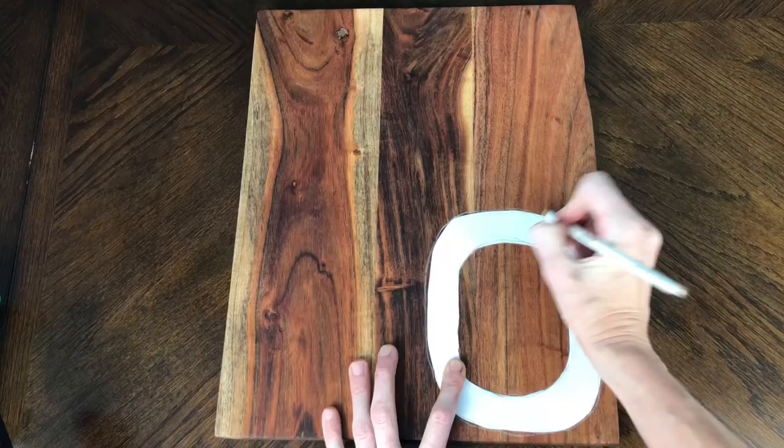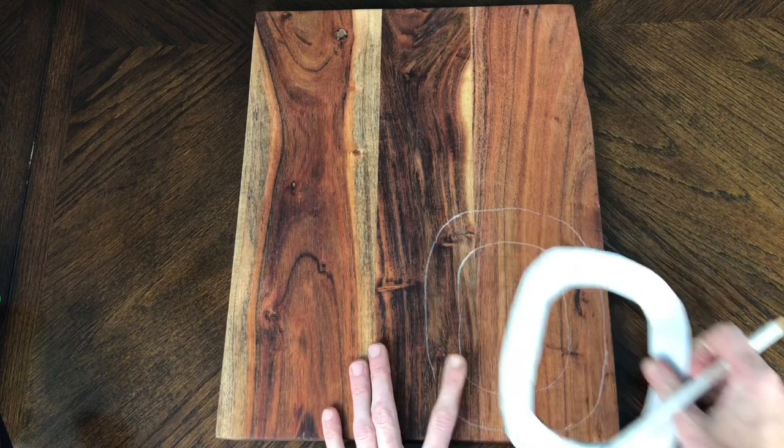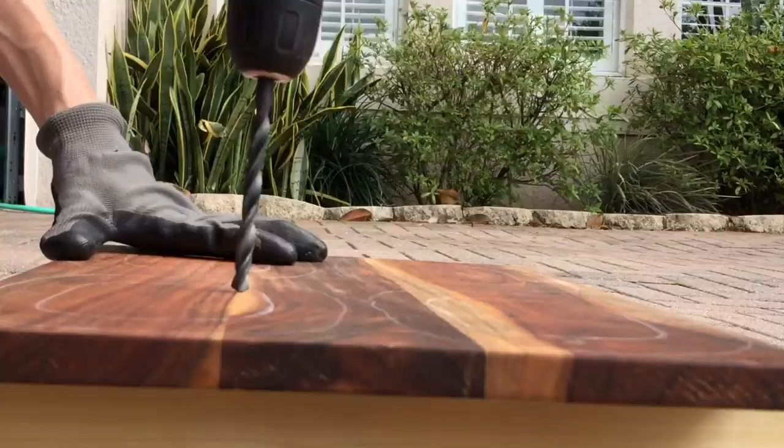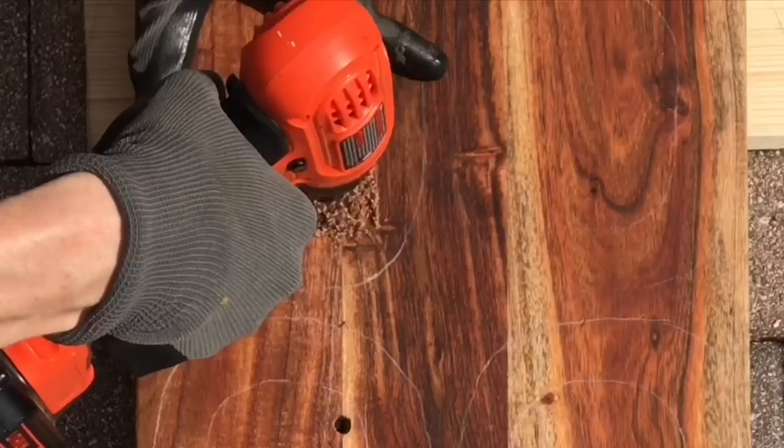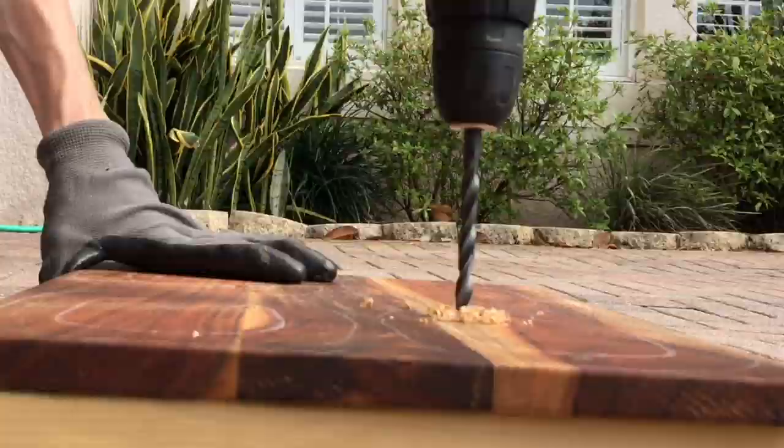I traced out my ovals with a white colored pencil so I could see them when cutting. Then I got my drill and drilled access hole points into the center of the ovals so I could set my saw blade inside — that way I wouldn't have to cut through the sides of the links.